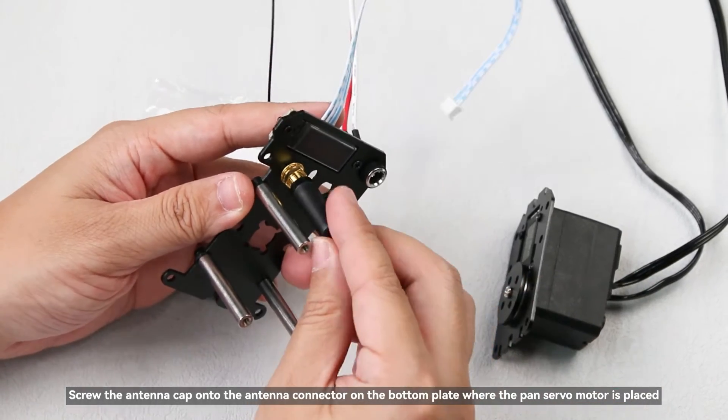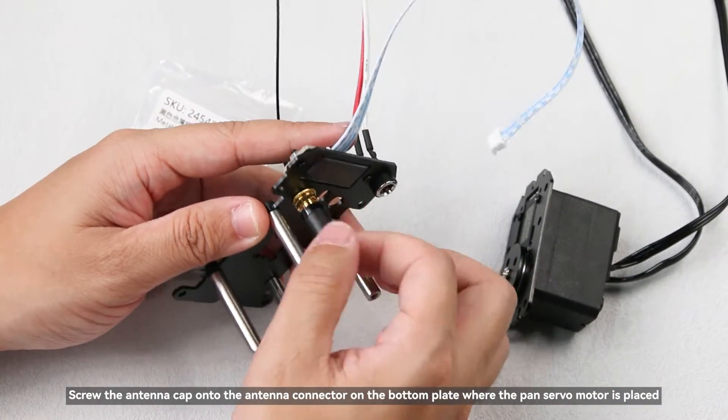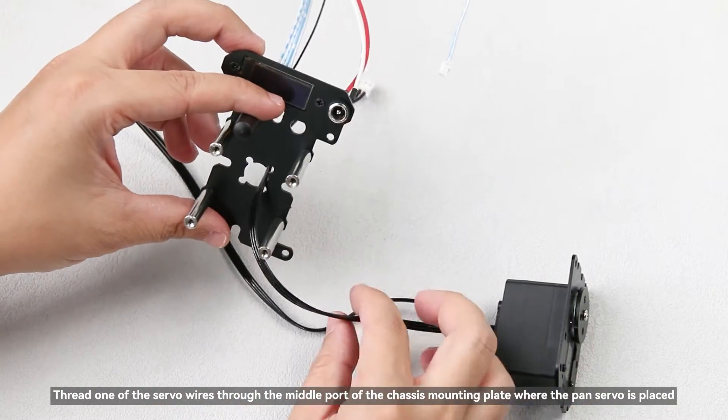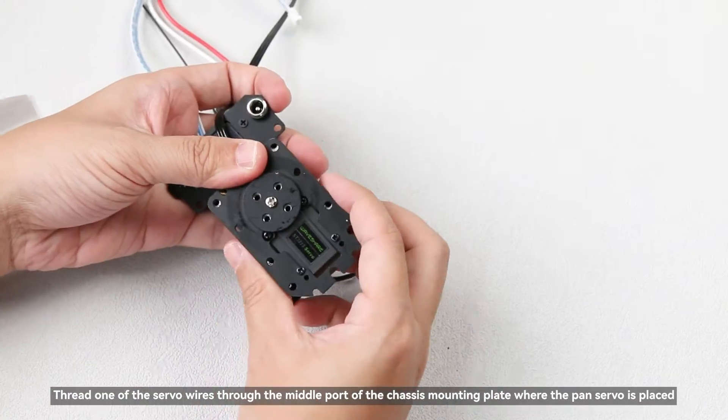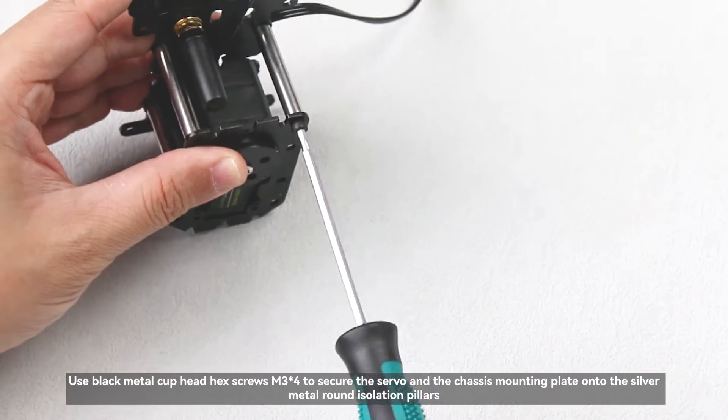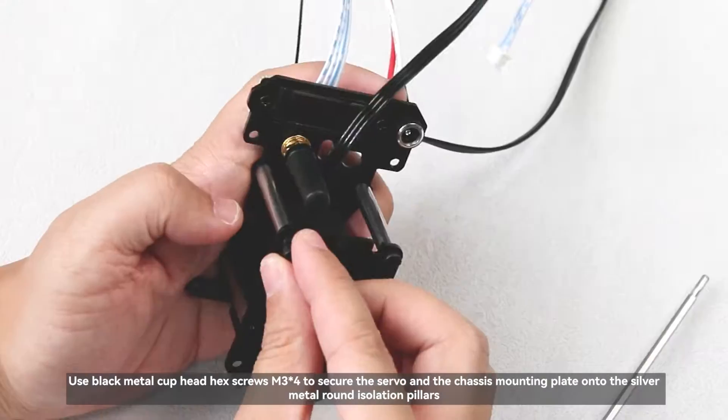Screw the antenna cap onto the antenna connector on the bottom plate where the pan servo motor is placed. Thread one of the servo wires through the middle port of the chassis mounting plate. Use black metal cup head hex screws M3×4 to secure the servo and the chassis mounting plate onto the silver metal round isolation pillars.